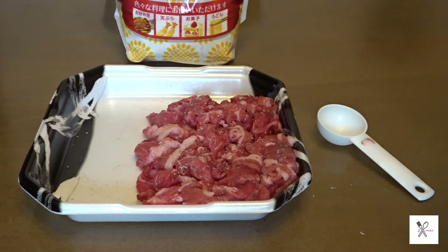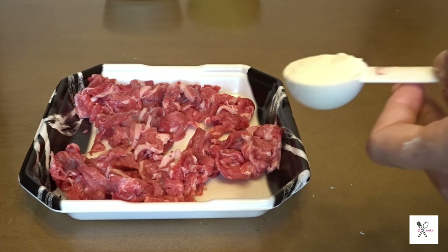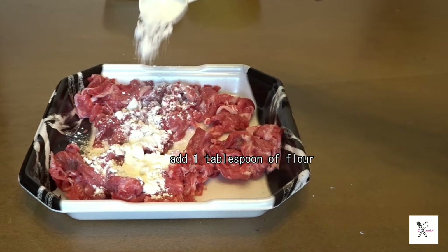Add salt and pepper to the beef according to your taste. Mix to distribute the seasonings.